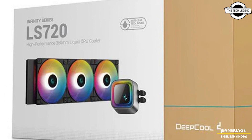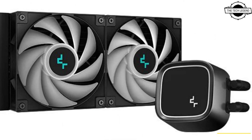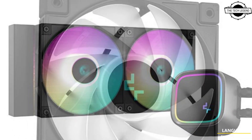The coolers are equipped with DeepCool's patented anti-leak technology, which helps the system achieve an automated pressure balance, significantly improving the operational safety of the all-in-one liquid cooler.